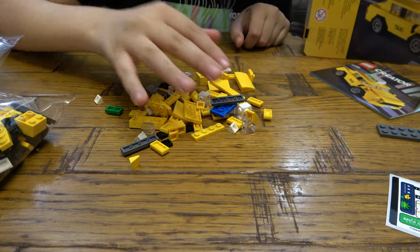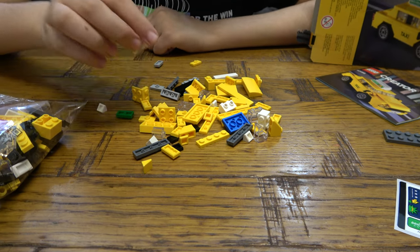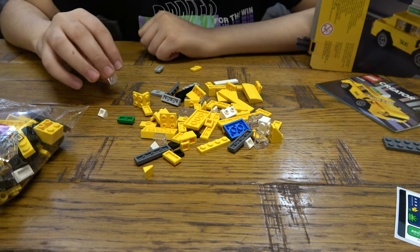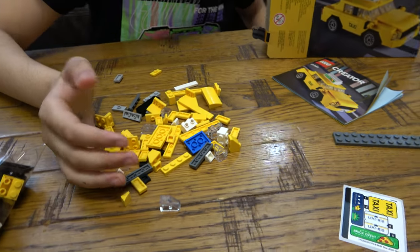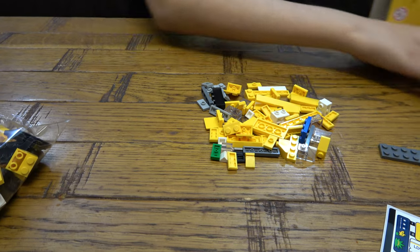Okay, let's see the pieces of this bag. Probably the most unique one, or my favourite piece of this bag, is probably this one. Because I don't think I have that piece — well, that colour. I have that piece, but not that colour. So, put that aside.